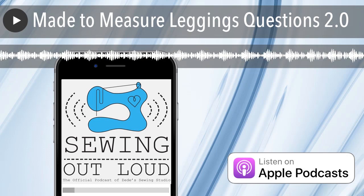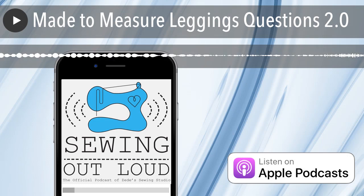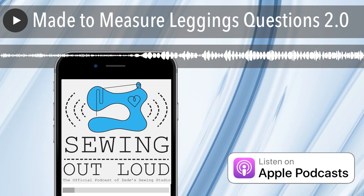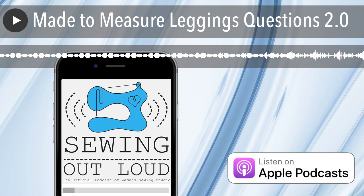This episode of Sewing Out Loud is brought to you by My Body Model. Create a custom design template based on your body measurements using this custom app created especially for garment stitchers. Get 15% off the app when you go to mybodymodel.com and enter code SEWHEAR at checkout. Now through February 9th, 2019.